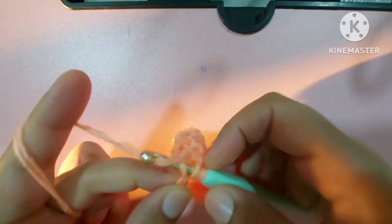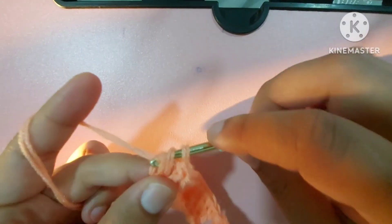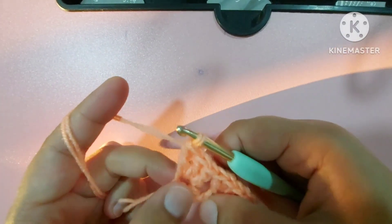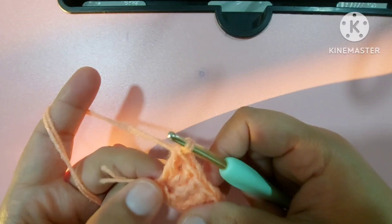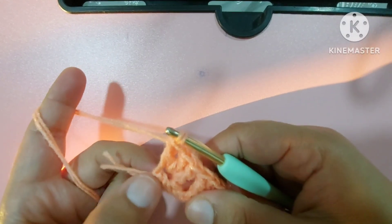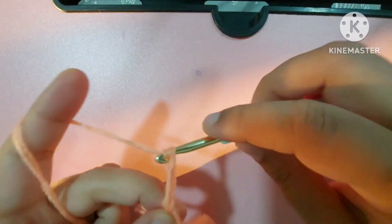Sometimes in counting these chains there's difficulty, and in the last you may be left with only two chains, one chain, or four chains. But if you're very experienced you'll get exactly three chains. With this method you will always get the exact number of chains at the end.